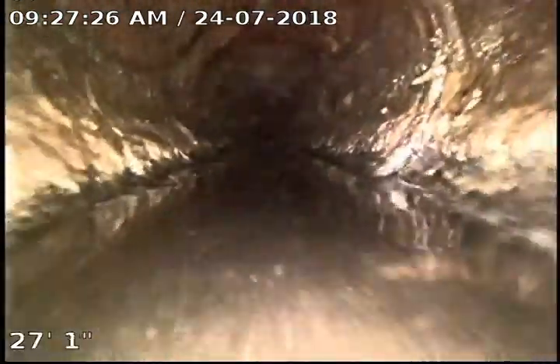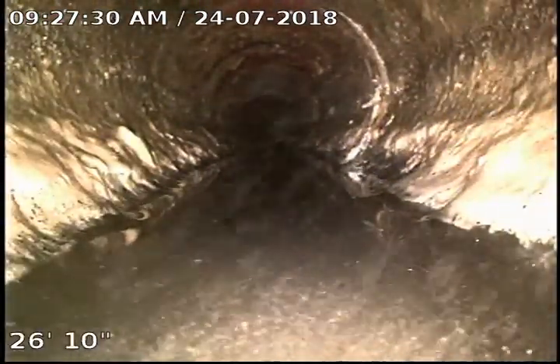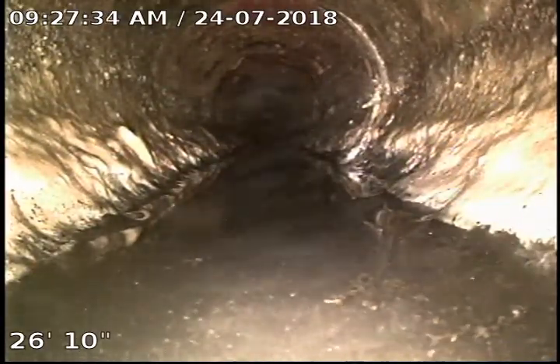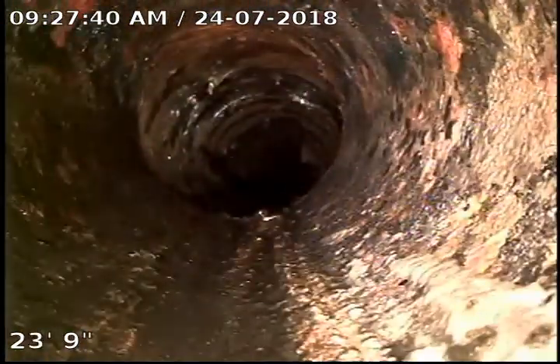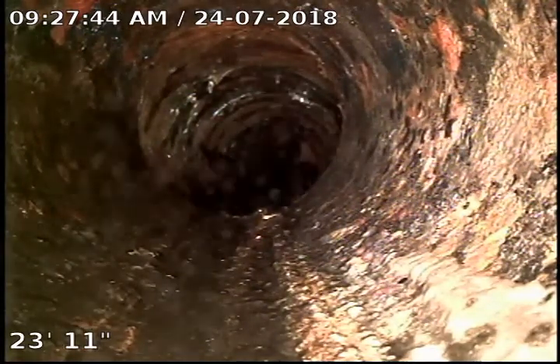I see a lot of buildup in the sewer right here and we've got a little bit of a low spot, so I'm going to recommend some Bio-One just to help break down some of this sludge that's built up in here. Right there we've got another slight separation, but it's not that big of a deal because we're not holding any water.